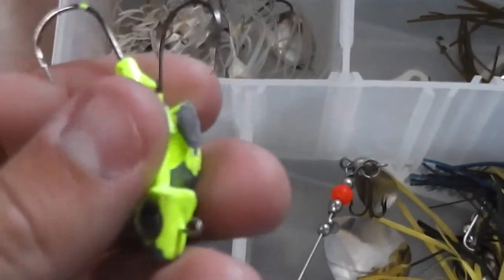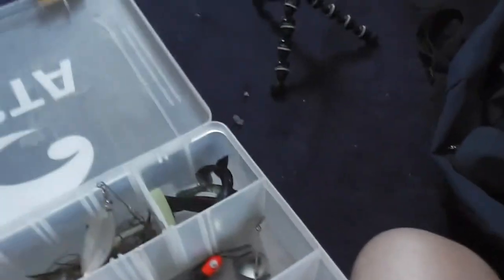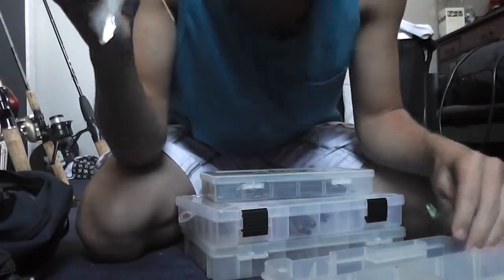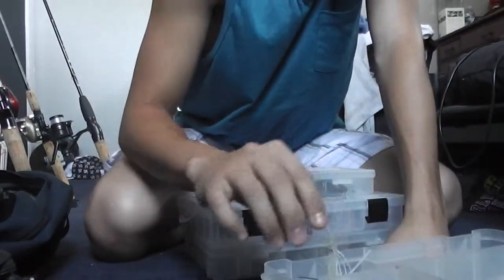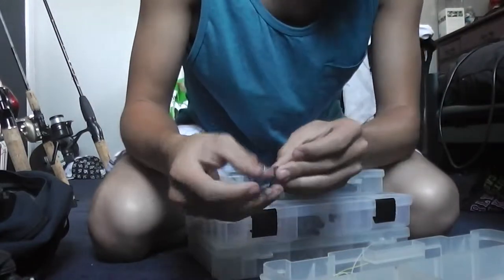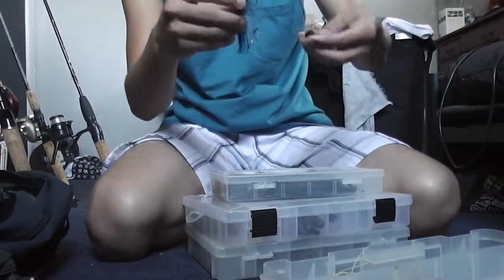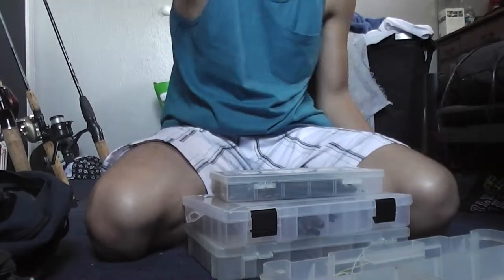Right here I have some Big Hammer swimbait heads. The white shad color works really good in the bay. I'll throw these on the back of the spinnerbait. Say you have a spinnerbait like this — I'd throw a black and blue one on it. You just push it in a little bit and pull it through. Like a swim jig with a little skirt.